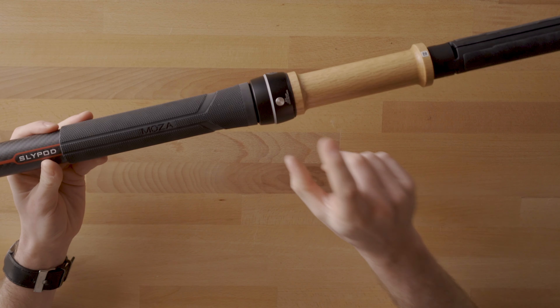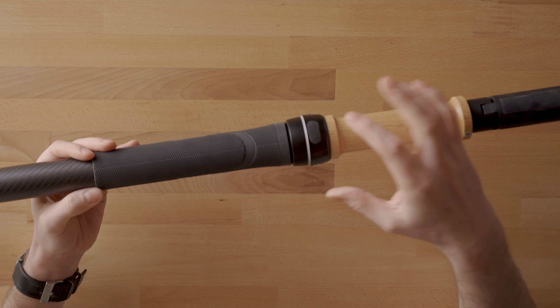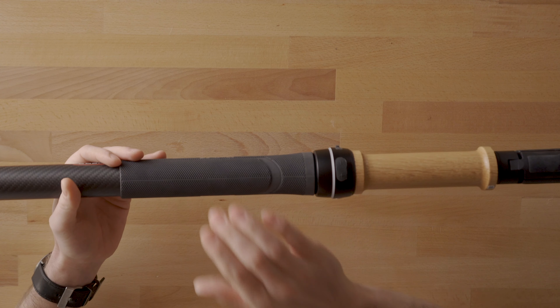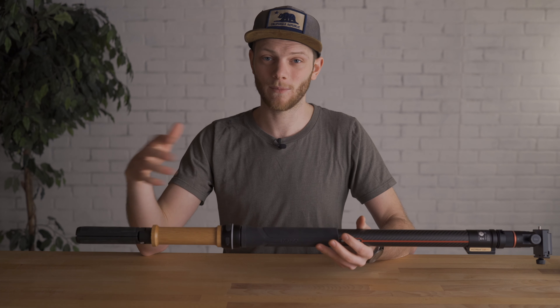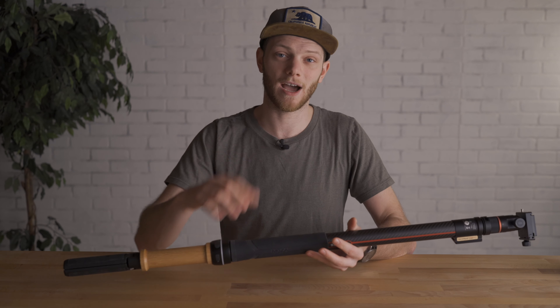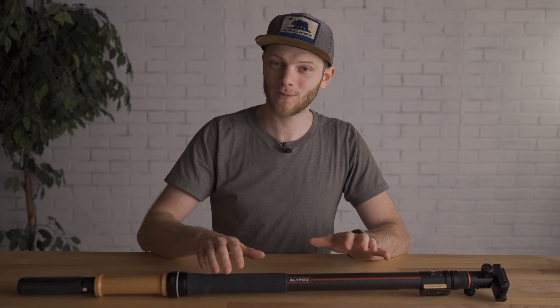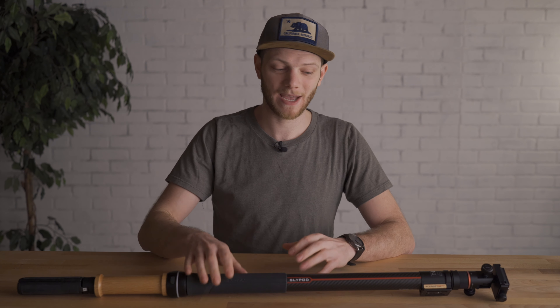On the other end you have a couple of buttons — power to turn it on and off, plus a plus and minus to adjust the speed. For more fine-tuned control you can check out the app, which has a lot more features for adjusting speed and movement of the slide. There's also another video going more in depth on the features, specs, usability, and the app.